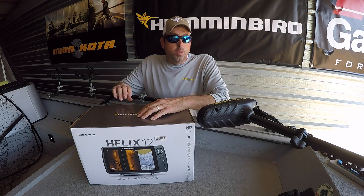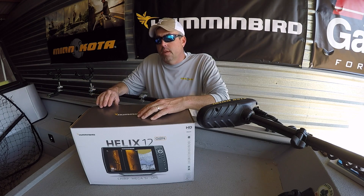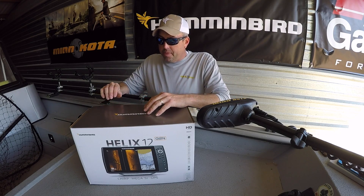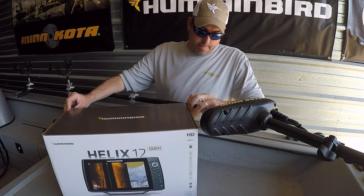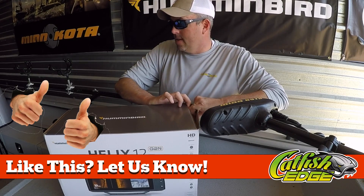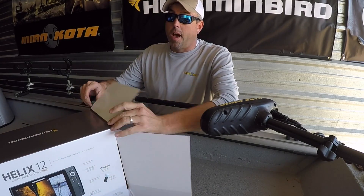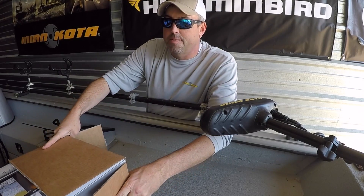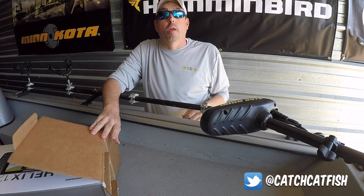The Helix G2N is the newest release of fish finders from Humminbird. Several of the other models have been shipping the last few weeks, and the 12 just started shipping. So I want to show you real quick what I've got here in this unboxing, and I'm fixing to run through everything here and see if I can get this installed on the ProCat 240.